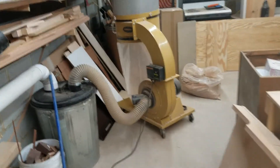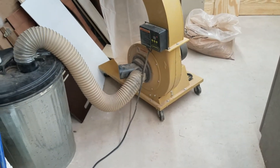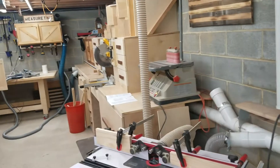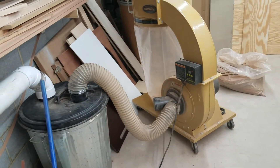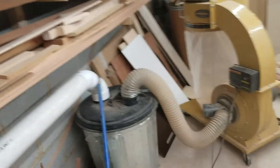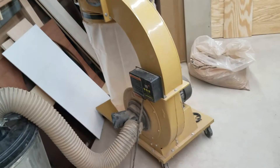We'll start back with the dust collector. This is a PM1300 — it can be 110 or 220. I have it wired for 110 because I just didn't feel like wiring another 220 outlet. It's an awesome machine and I've got four-inch main lines to everywhere. I was starting to not get the suction I expected, so I added a couple more elbows and I thought maybe the bag was too full, so I switched out bags.